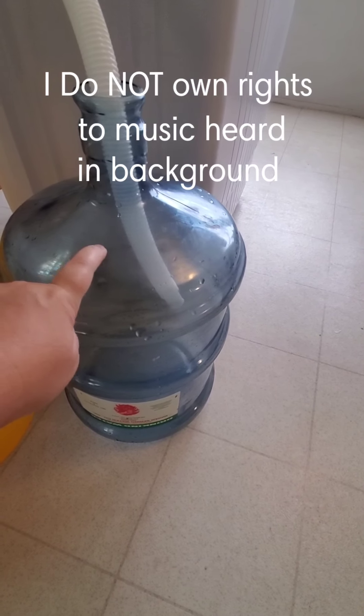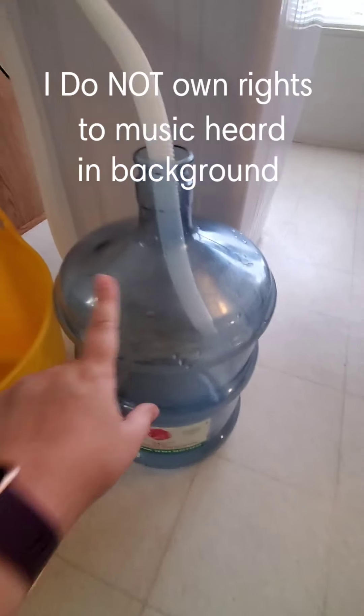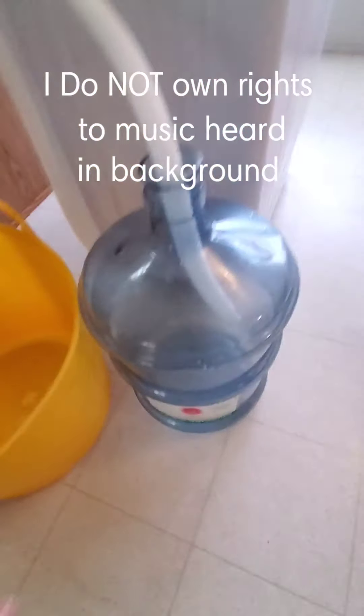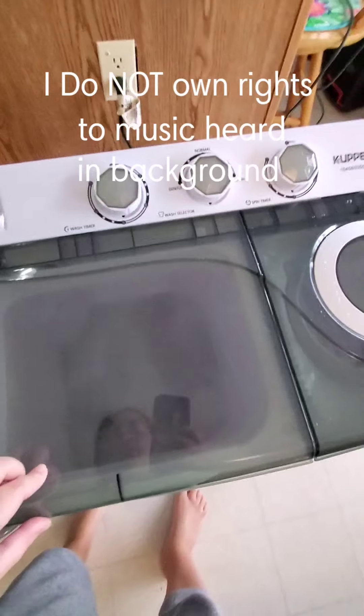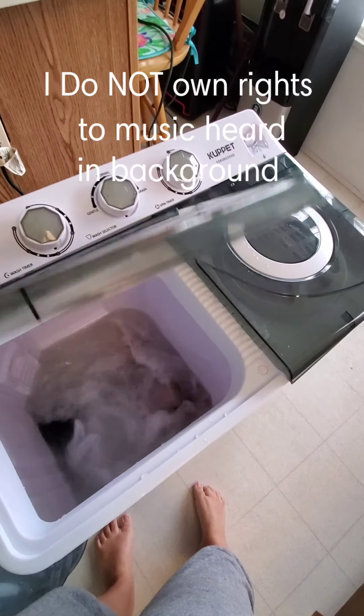It was almost to here when we started. With the soap, and depending on how much water it soaks up, we've got another bucket just in case. We're going to see what happens. Even on the gentle cycle, it's running pretty hard.